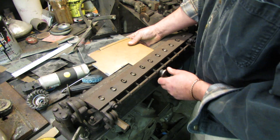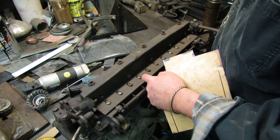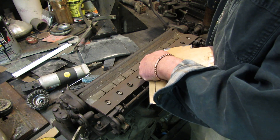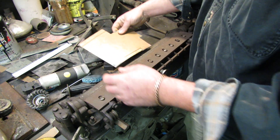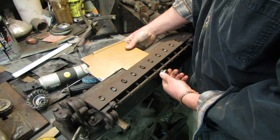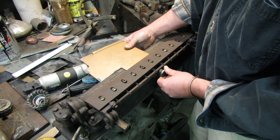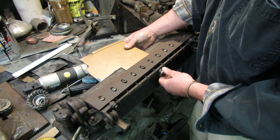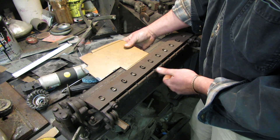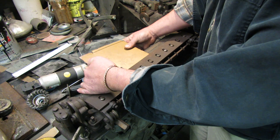It's got little fingers that slide up in these slots right here, and it'll set the depth. You slide your piece in there and you can turn this little knob to move it — make the depth of your bend smaller, or screw it out and make it deeper.